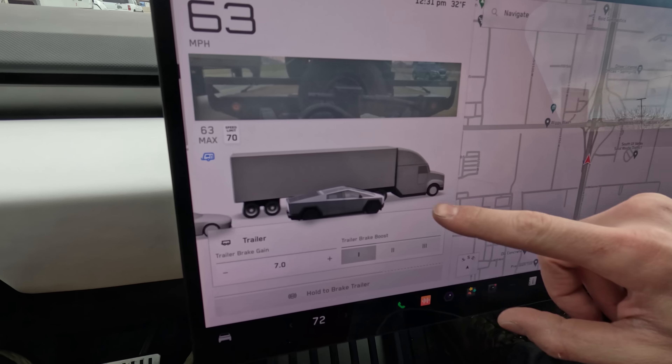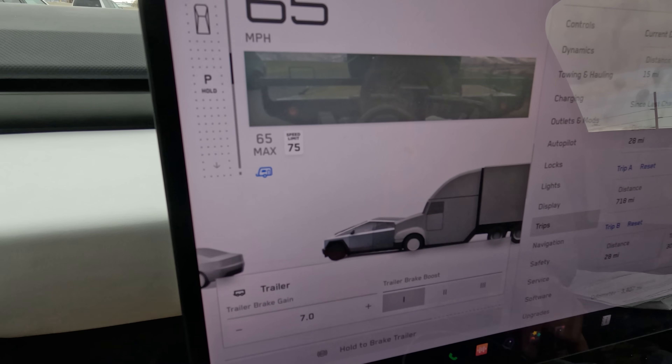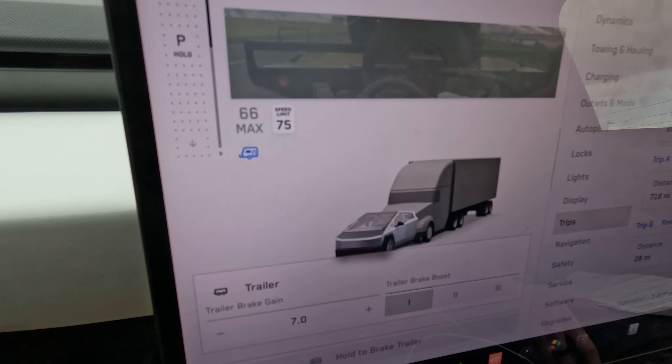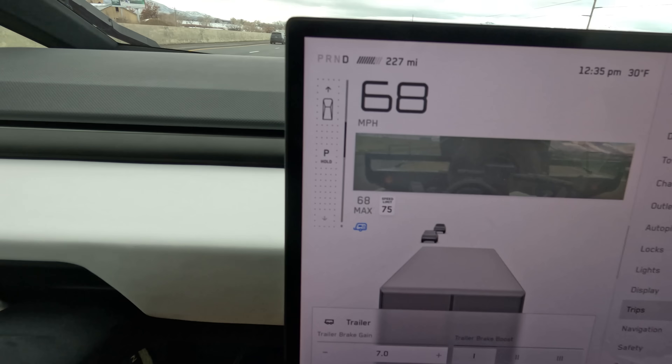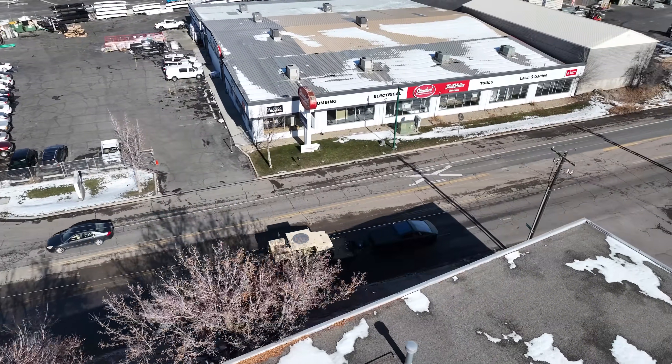The towing graph is super wonky — it thinks there's a semi-truck behind us. It doesn't have a towing animation or a towing trailer like the Rivian does; it just has a semi-truck mounted behind us. After going 25 miles and towing 11,000 pounds, I do wish there was more information on the towing screen. What it gives us right now is just trailer brake gain and trailer brake boost, but it doesn't tell us how much power we're using. Even the Model X has a little power consumption graph in the top corner, and that's the minivan of Tesla's lineup.